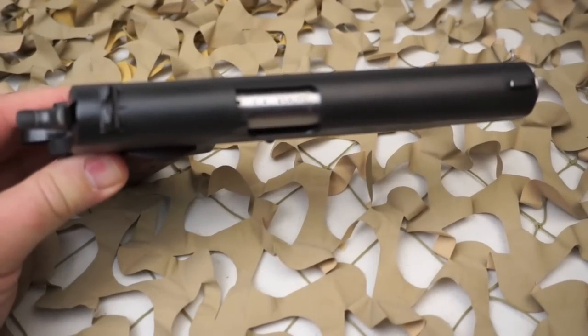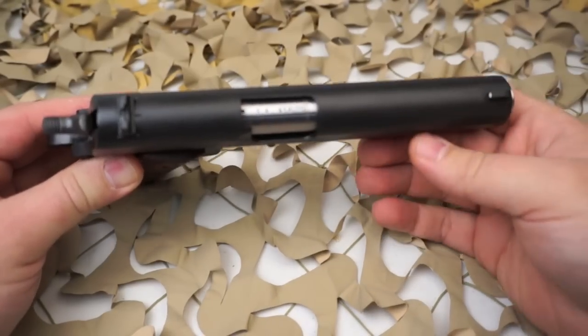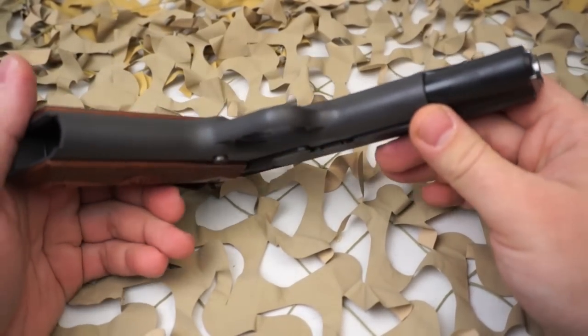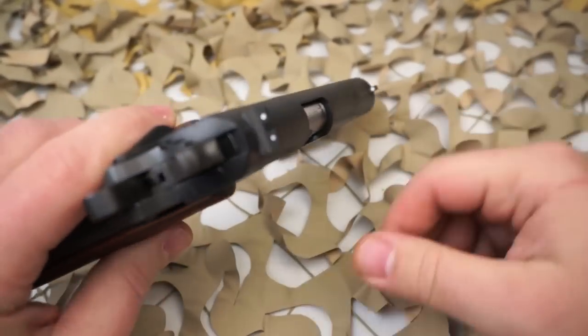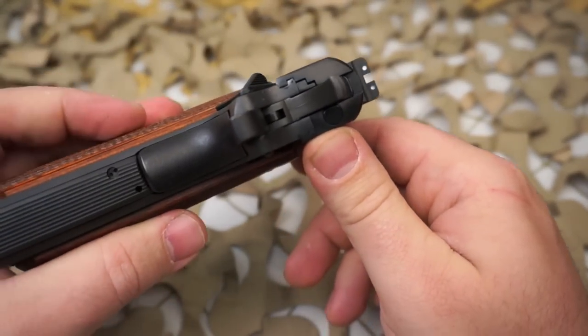This is a really nice looking pistol — it definitely has a nice slide-to-frame fit. We have a lot of these come through the shop and we've never had anyone complain or need to send one back for repair or warranty work. So all in all, this is a very reliable, accurate base-model 1911.